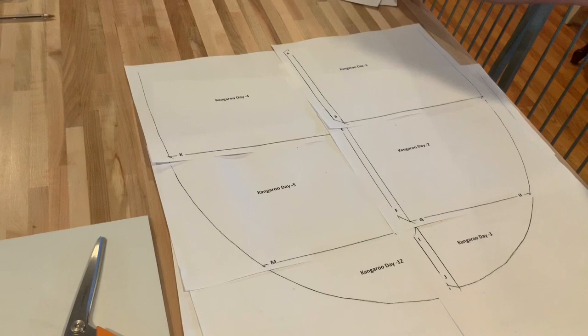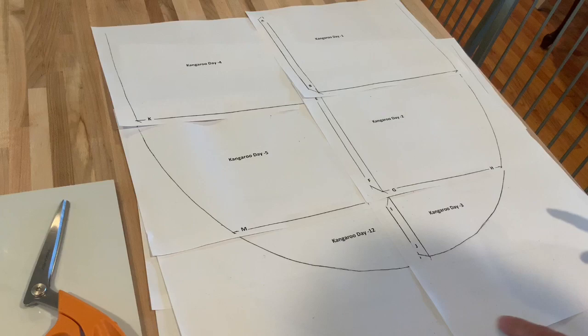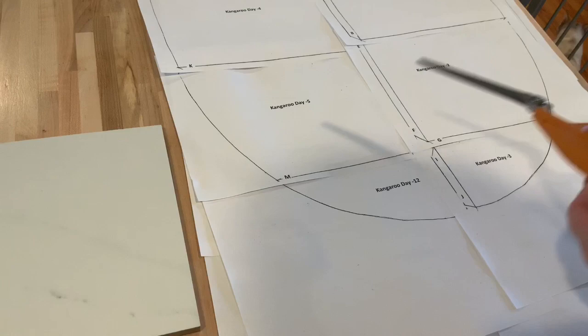I'm going to cut the video and I'm going to cut these out. I taped them so that the lines met and these overlap. Then I'm going to cut this and I'm going to get back to you after I've got them cut out.